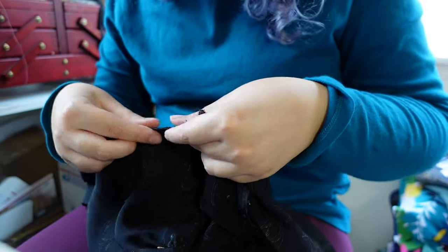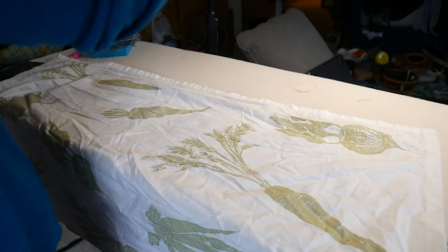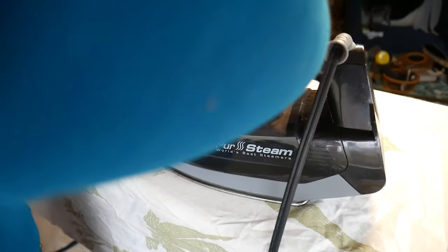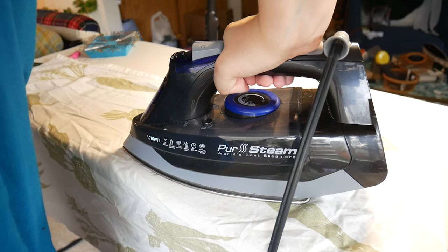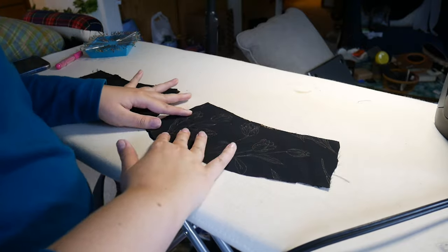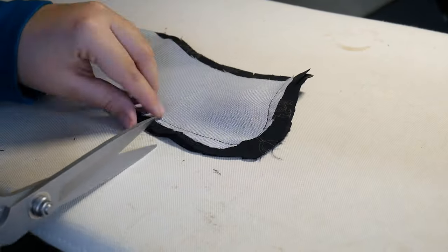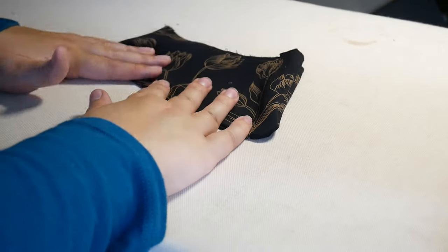Now I'm focusing on the collar. The collar is something they don't have you put in until later, but I feel like interfacing it will give extra sturdiness to the neckline so it won't warp or stretch. Once these are interfaced I'm pinning them right sides together, and after sewing I'm clipping all those curves and corners before fully turning it and pressing it.